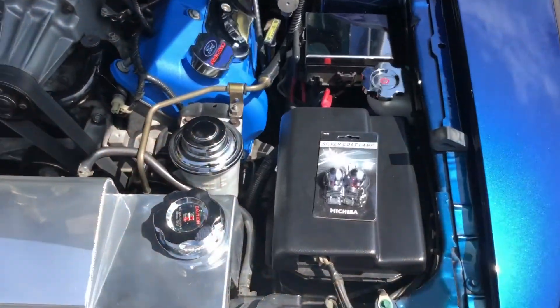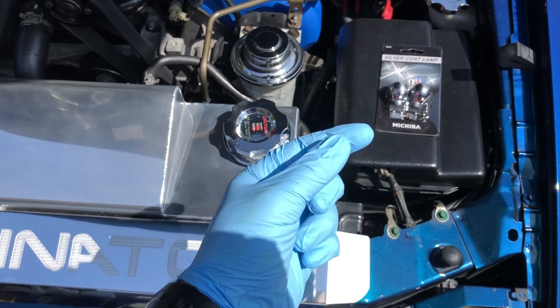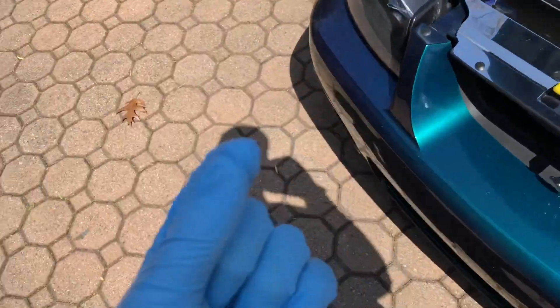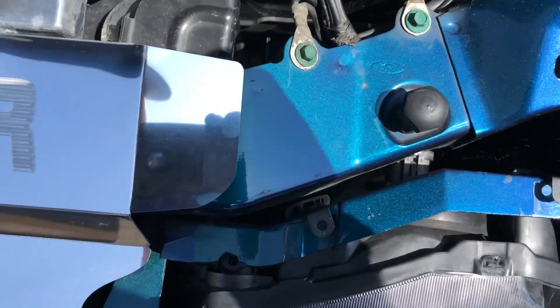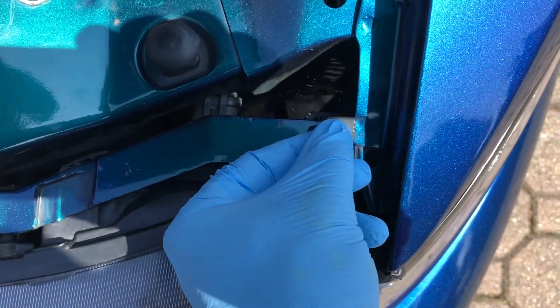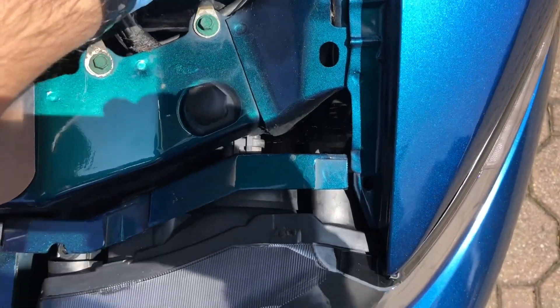Step one: put on some gloves. Finger oils when you touch directly on a halogen style bulb can cause the bulbs to prematurely wear, so first step put on some gloves. Next you're going to remove these two tabs here — they just pop right out, so you just grab those and lift right up, and set those aside.